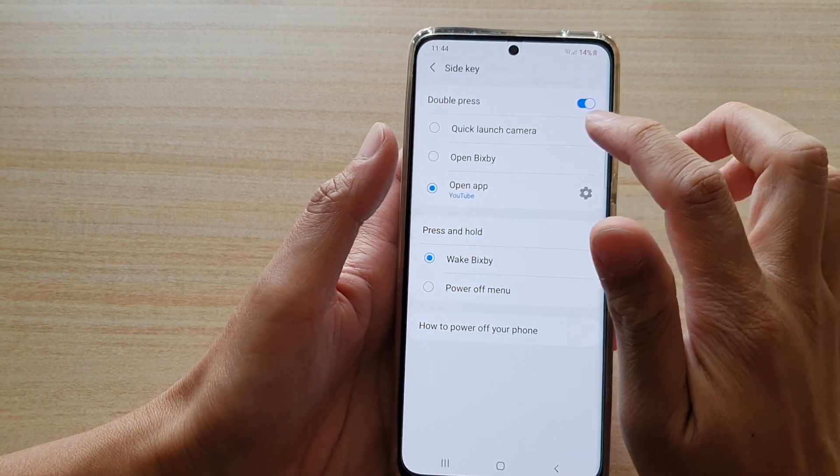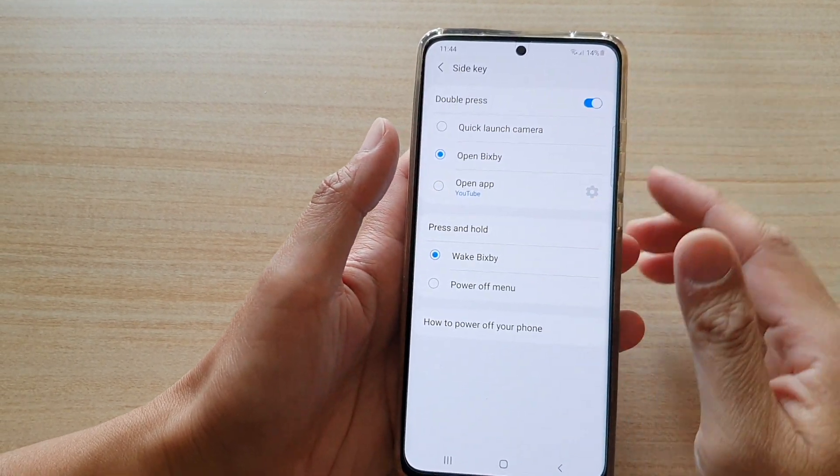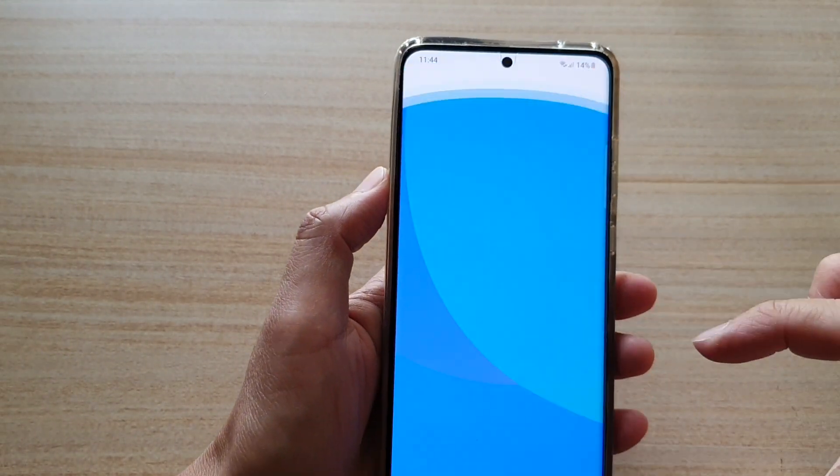So if I try to switch it on again, let's say if I want to set side key double press to open Bixby, you can see when I switch it on, if I double press on it, it will not open up Bixby.